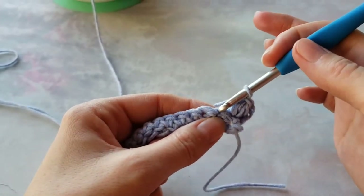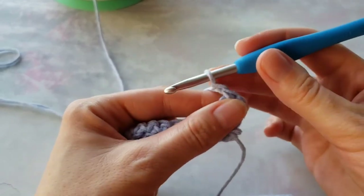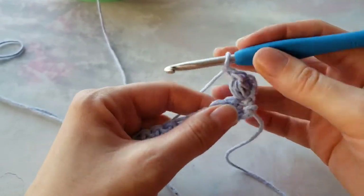Now I won't place one next to it because they will be too crowded, so I will chain and skip this one and make another puff stitch in the next.